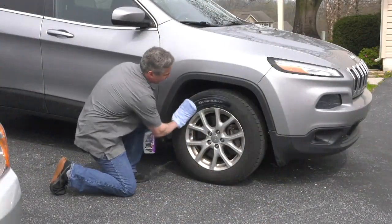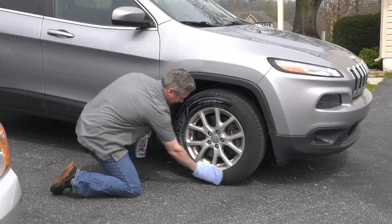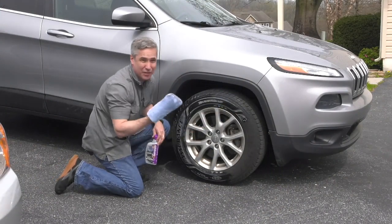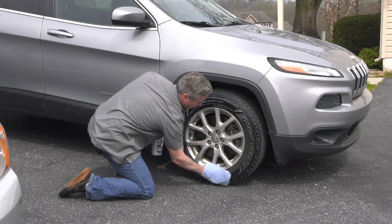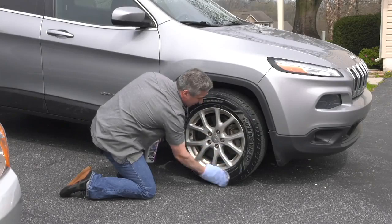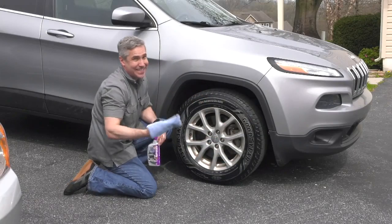One of the best ways to make your car look absolutely beautiful is to shine up those tires. But tire shine products can get kind of expensive, and they only last for a couple of days at a time. With Rejuvenate, you wipe it on the tires and your car is going to look beautiful for a couple of months — not just a couple of days. It's that easy.